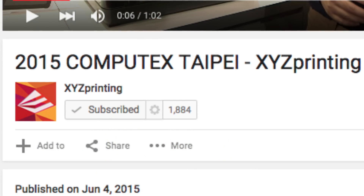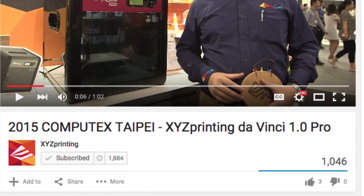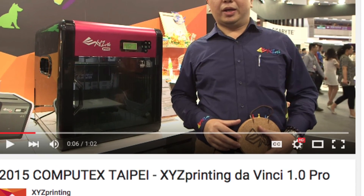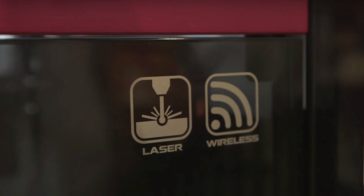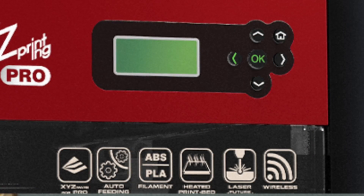Here is a screenshot from a video that XYZ Printing released on their own YouTube channel on June 4th — over a month before my video came out. In their video from the 2015 Computex in Taipei, they introduced the DaVinci Pro showing only laser etch and wireless features, no 3D printing. But now look at all the 3D printing features added. This machine that was laser-etch only became an open-source 3D printer in a very short time — I think we had an impact.